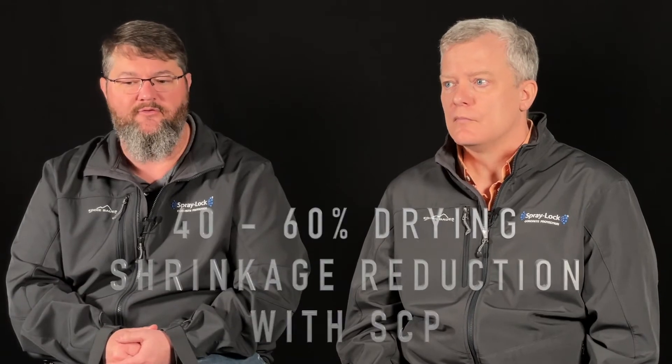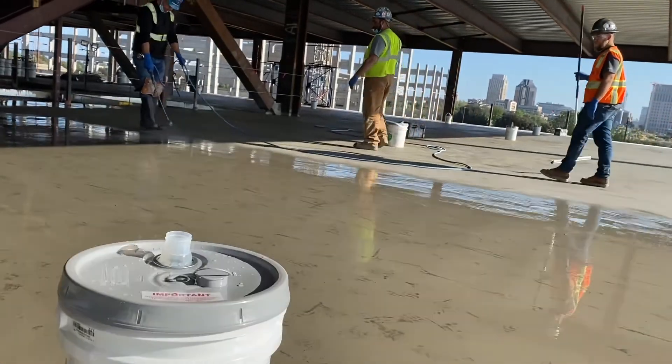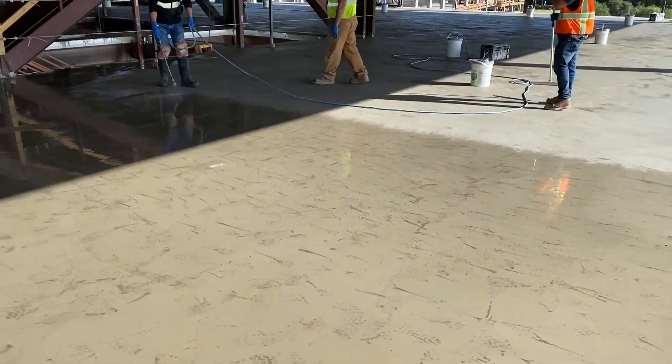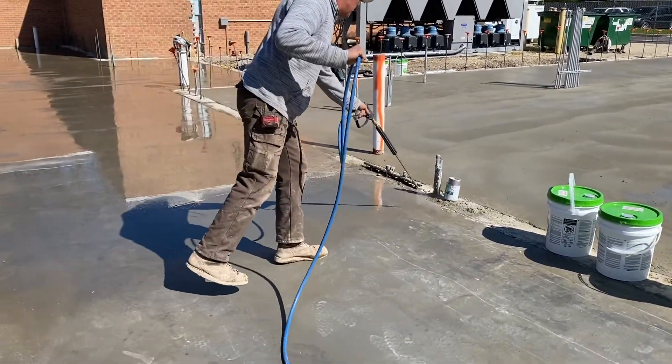What can our Spraylock Concrete Protection products do for drying shrinkage? We've done several lab tests. What we found is that compared to the control, we've gotten 40 to 60% reduction as a good typical result. But that also depends on when you're applying our product. It needs to be applied as soon as you can walk on the concrete without marring it — right after the finisher, and generally right before the joints are cut. If you wait two days, you're going to get a lot less benefit, because as we all know, drying shrinkage happens really early on — we're talking about the first one to three days.